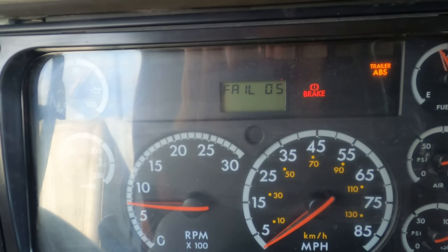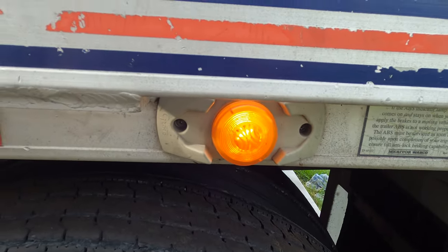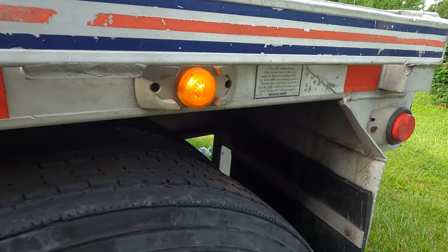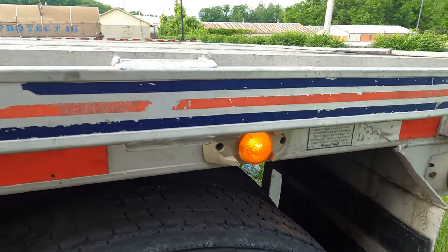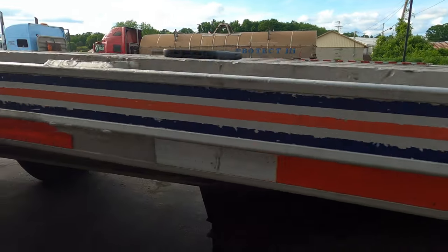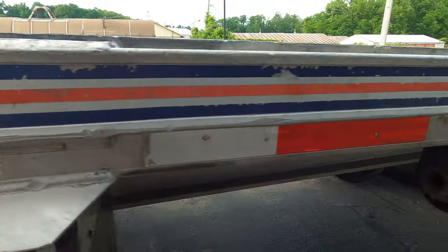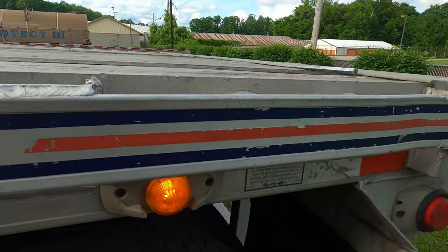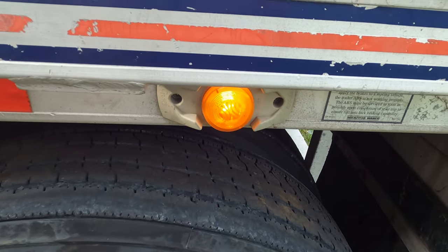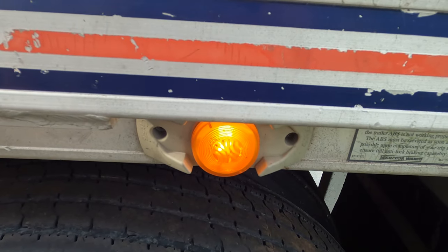Now I'm going to go back and show you what the light looks like on the side of the trailer. Here's the light, and as you see it consistently stays on — this actually is an ABS light. Unlike the other lights on the trailer, the position is right over top of the back tire on a flatbed trailer — this is where your ABS light is actually going to be at. If it stays on, then you've got a problem.